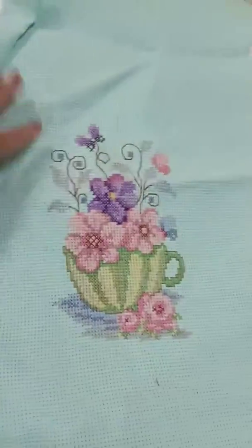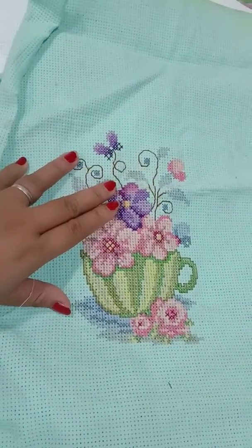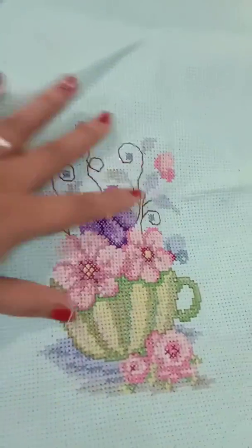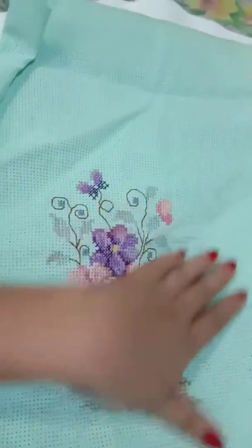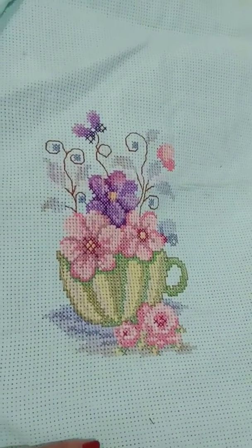You have to wash it first — wash with Arielle. And then afterwards, when it's dry, you have to iron it so that it has no more stretch. And then after ironing, it's ready to be framed.